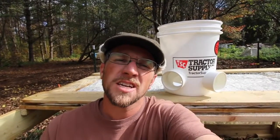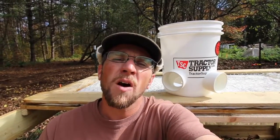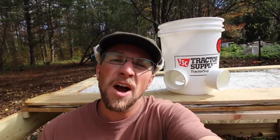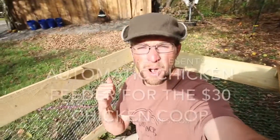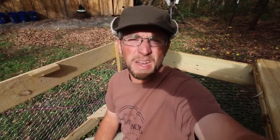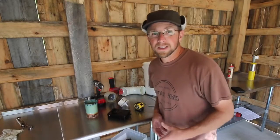Good morning Modern Steaders. In this morning's video we're going to make an automatic chicken feeder out of a five gallon bucket and a 90 degree elbow that's going to fit perfectly for our seat bracket that we made on the Modern Steader $30 chicken coop built in 30 minutes. Here's what we're going to need to get started.